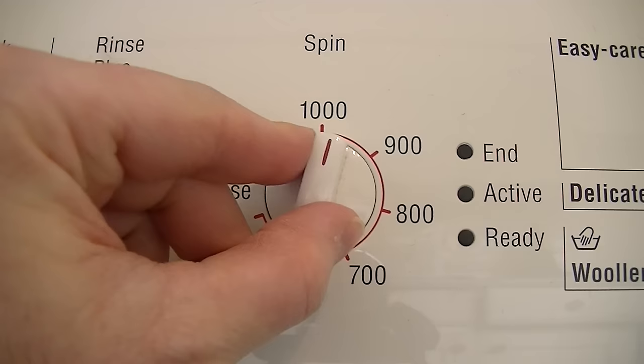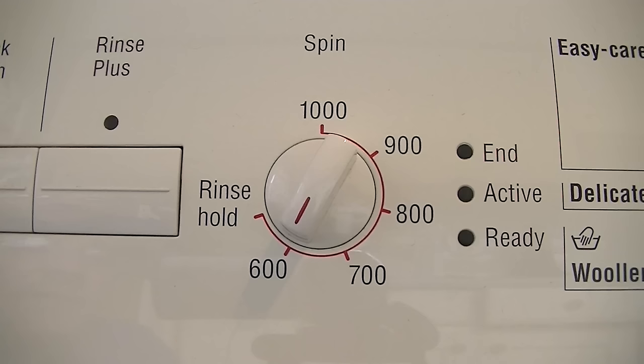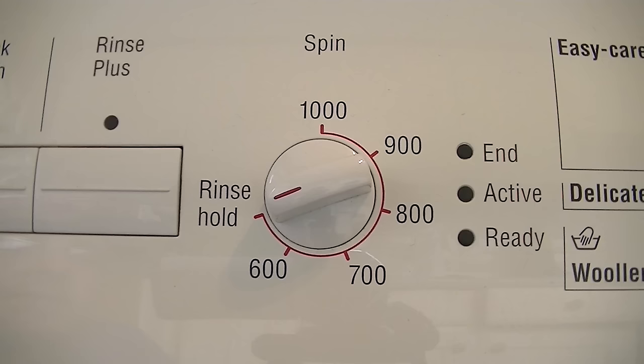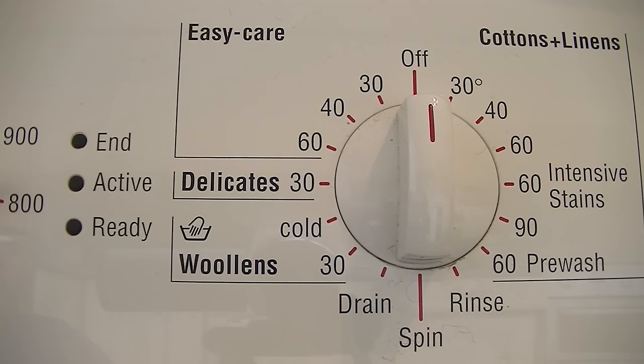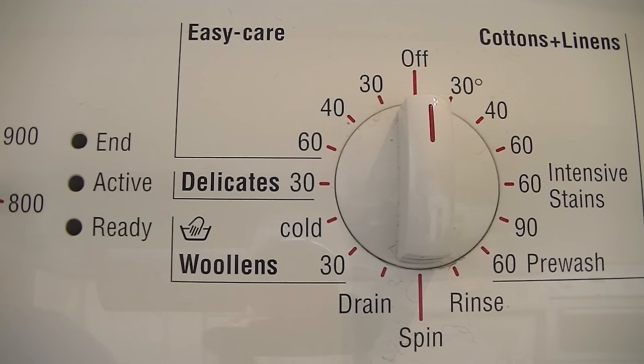Here is the spin speed selector. It's only a maximum 1000 spin, but it seems to be quite efficient. You can turn the dial to manually adjust the spin down to 600 for your delicates. Or if you select rinse hold, it means at the end of all the rinses the machine will stop, and then you just select whatever speed you want, press the start button, and it starts spinning. My washing machine at home tells you how long it's got to run, so it's a bit disconcerting when using this machine — you just don't know how long you've got to wait. All it's got is an indication: it says 'ready' when the machine's ready to be programmed, 'active' when it's going, and 'end' when it's finished. That's all you get to know.